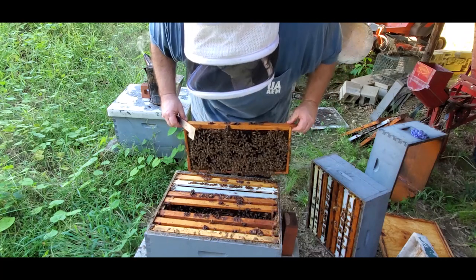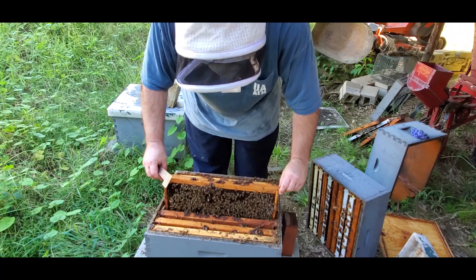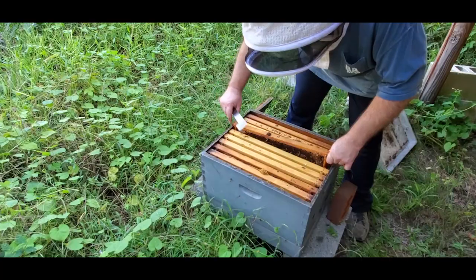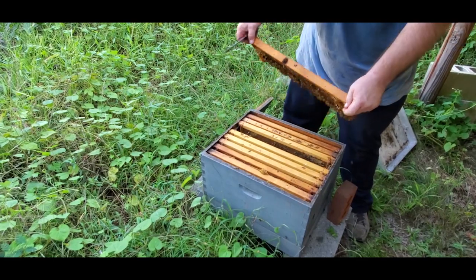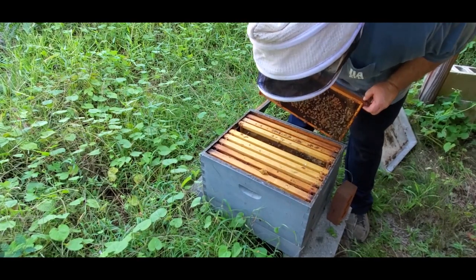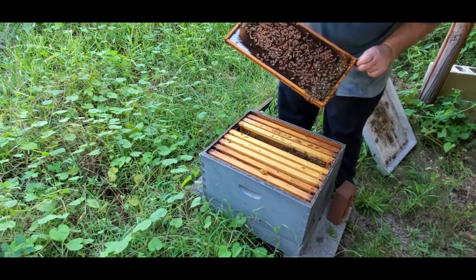I've got brood of all ages — there's a pretty good brood pattern down in there, so they took this queen. It looks like she took. We've got brood on at least two frames here, though this one is kind of spotty.